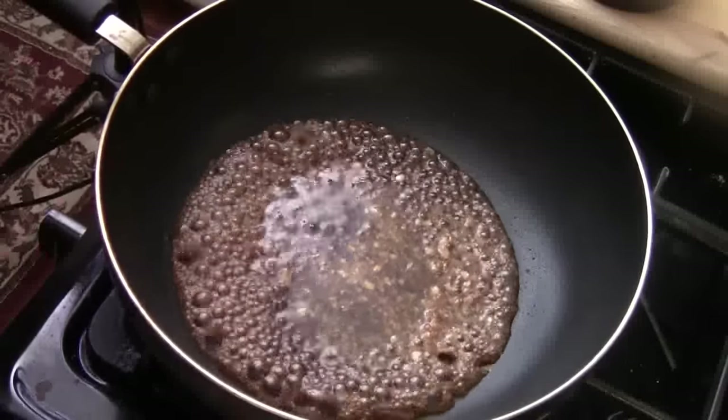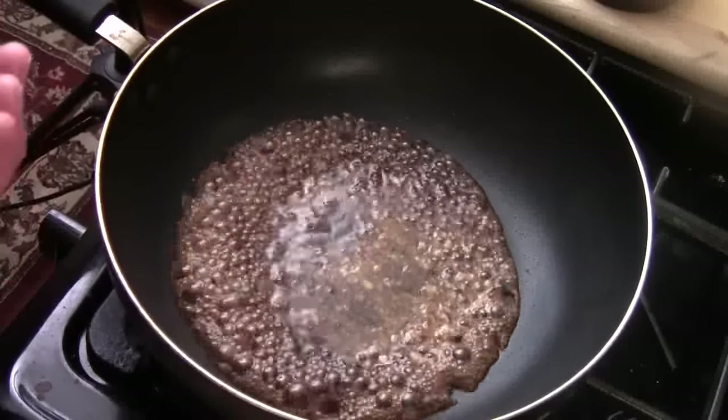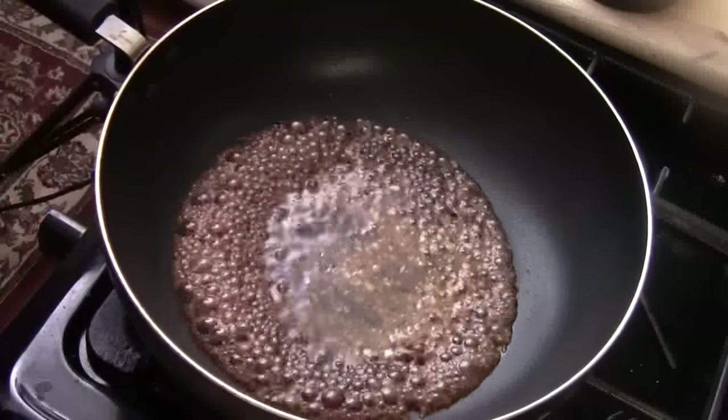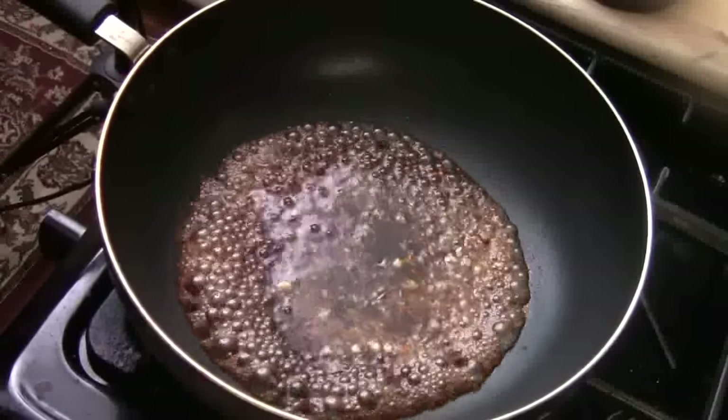Broccoli absorbs a lot of water or oil. If you put a lot of oil, the broccoli will eat all the oil and end up really greasy, which is no good. That's why I want to make the sauce first. Now it's ready.